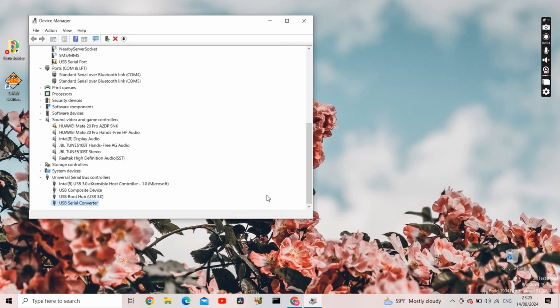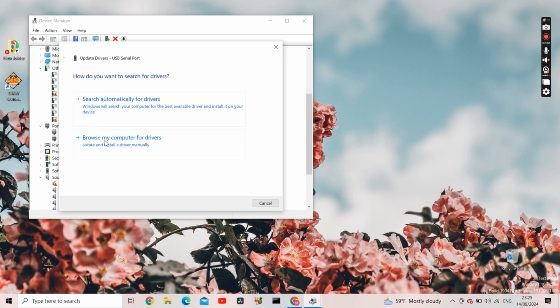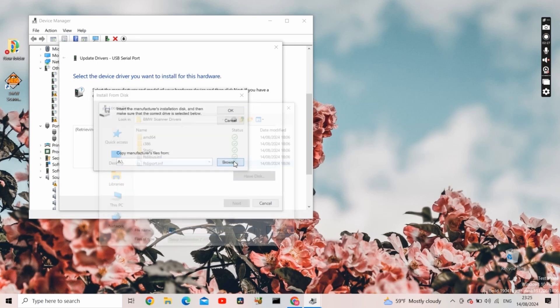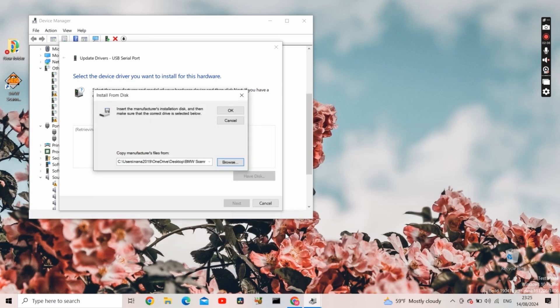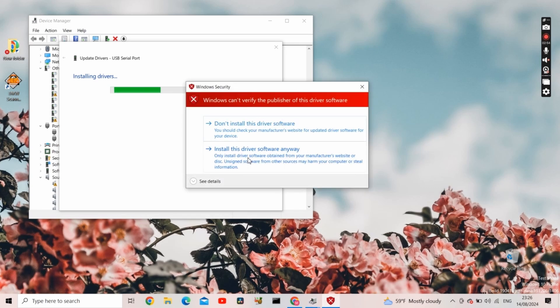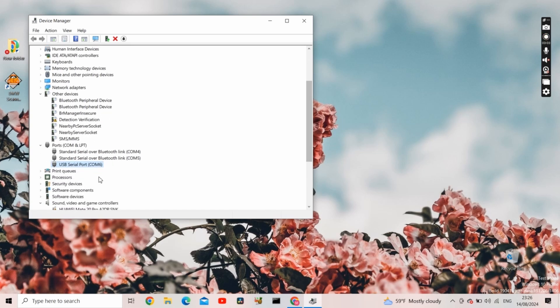We now have a new port: USB Serial Converter. Up here there's also USB Serial Port with an exclamation mark. Right click on that, Update Drivers, Browse my computer for drivers, Show All Devices, Next, Have Disk, Browse. Now select FDI Port from the same BMW Scanner Drivers folder. OK, click on it, Open, OK, select USB Serial Port, click OK, press Next, Install the driver software anyway, and close. Now USB Serial Port shows BMW Scanner. Close Device Manager and open the BMW Scanner software.